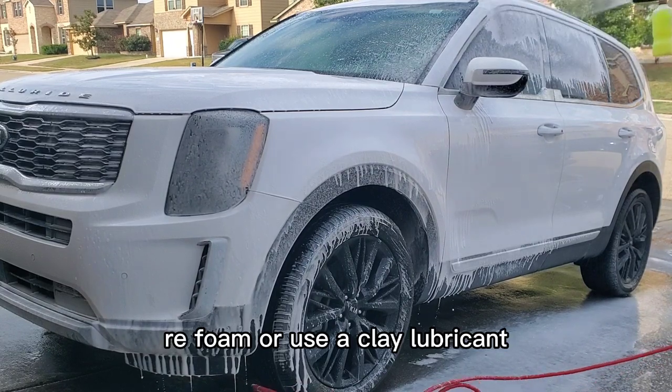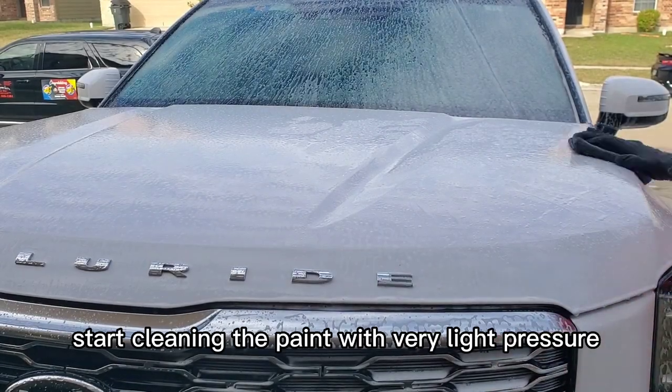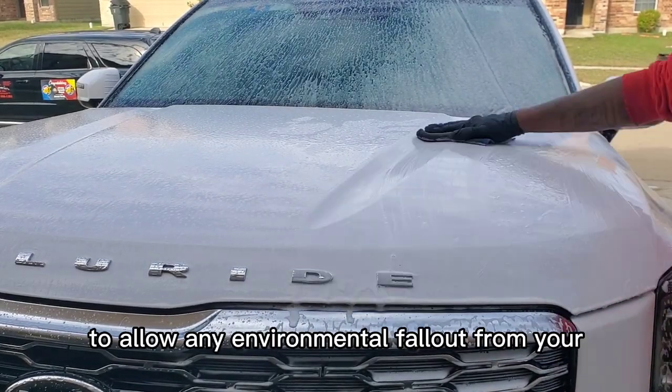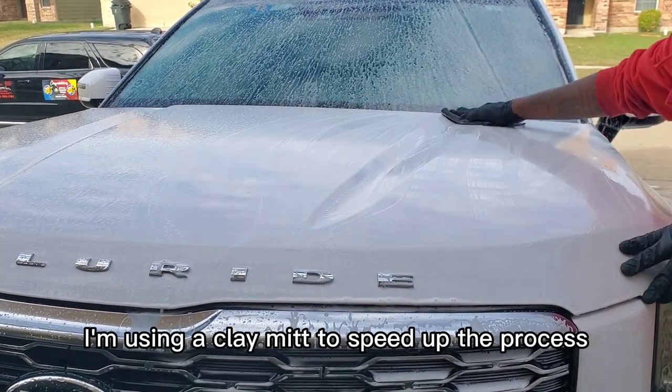Re-foam or use a clay lubricant in preparation for cleaning the vehicle. Start claying the paint with very light pressure to allow any environmental fallout from your paint to be removed. I'm using a clay mitt to speed up the process.